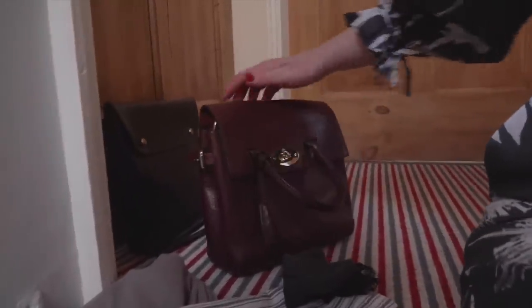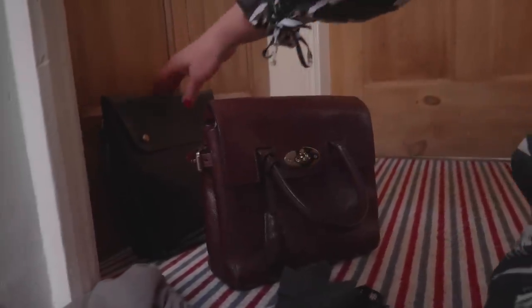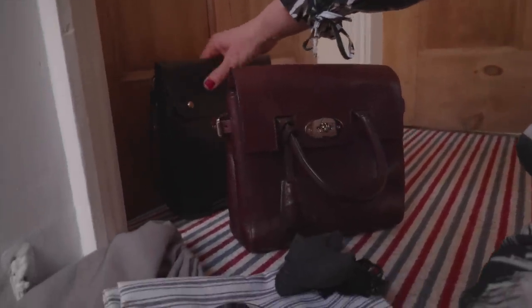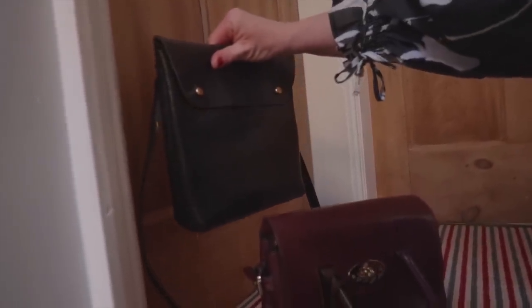This is my Cara bag, which I've purposely put a few scratches on. And this is my toast vegetable tan leather bag, which I've also put a few scratches on, just so that you can see the difference that this cream makes.